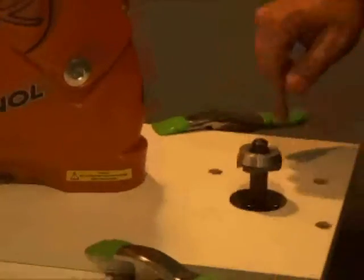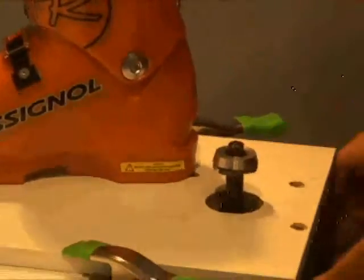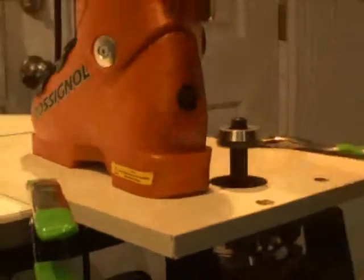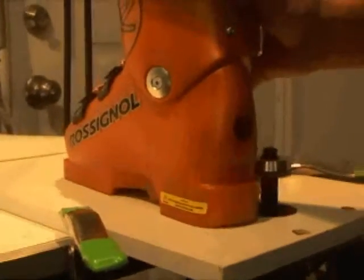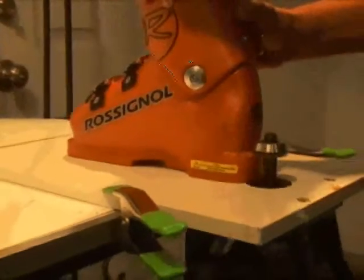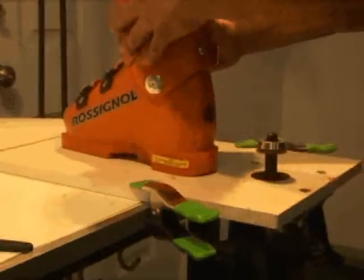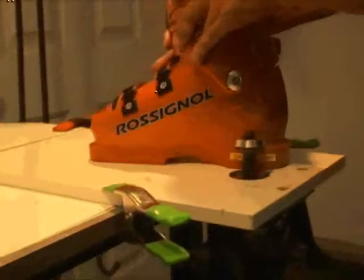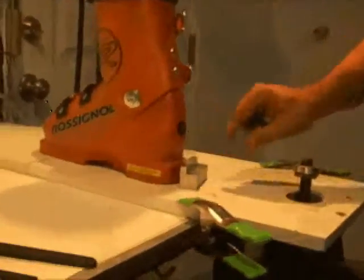Remember, the router is going to be running counterclockwise, so you want to run the boot from left to right — always against the direction of the cutter. Starting again on the outside radius, you're going to roll it in a semi-circle around the cutter. You can make a second pass if you need to; you won't cut any extra, you'll just cut what you didn't cut on the first pass. Double check with your DIN block or measurement to confirm 30 millimeters.